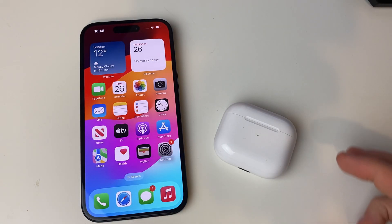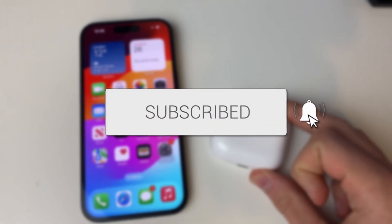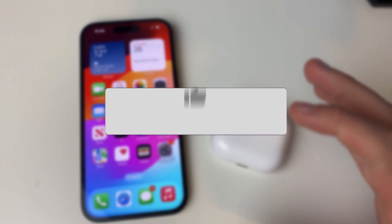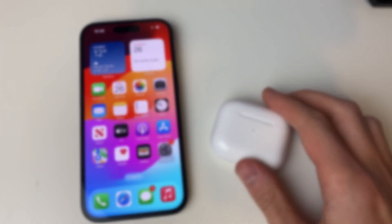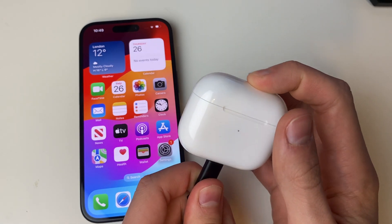We'll guide you through how to check and know if your AirPods are charging. If you find this guide useful, then please consider subscribing and liking the video. So firstly, let's go and put my AirPods to charge. I'll grab my lightning cable and connect them just like that.